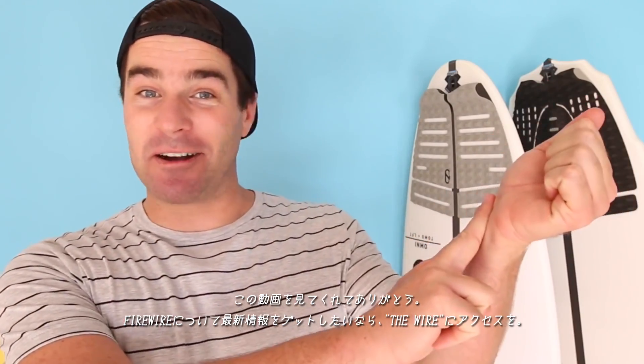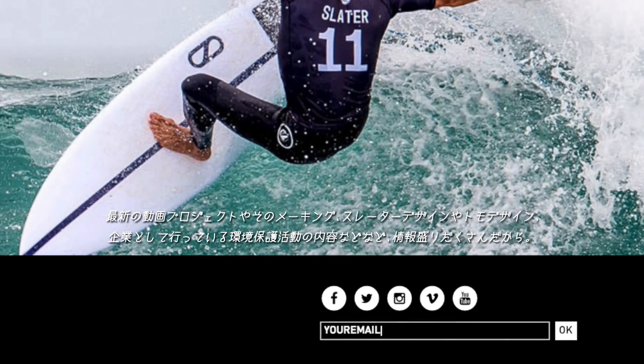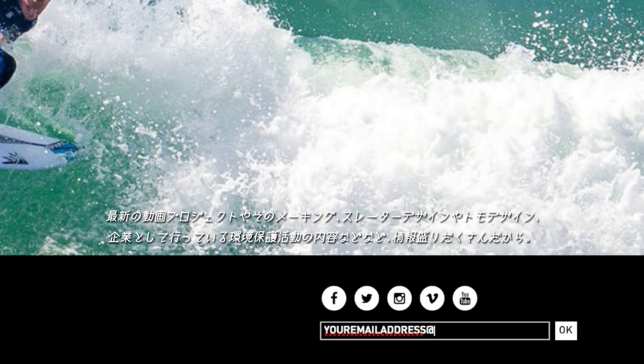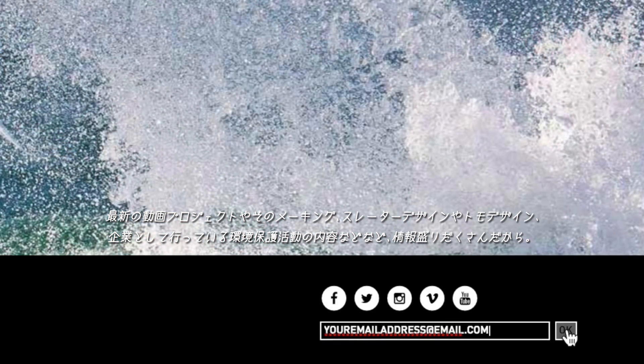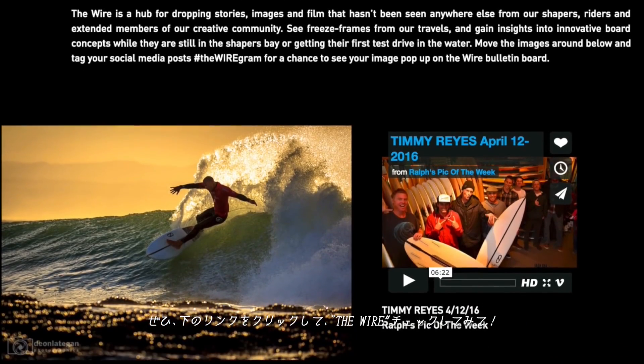Thank you so much for watching. If you want to put your finger on the pulse of all things FireWire, you can join The Wire — it's our all-access entrance to video projects, behind the scenes, everything to do with Slater designs, Tomo surfboards, environmental initiatives that we're involved in, and so many other things. You can jump on board by clicking the link down beneath this video to join The Wire.